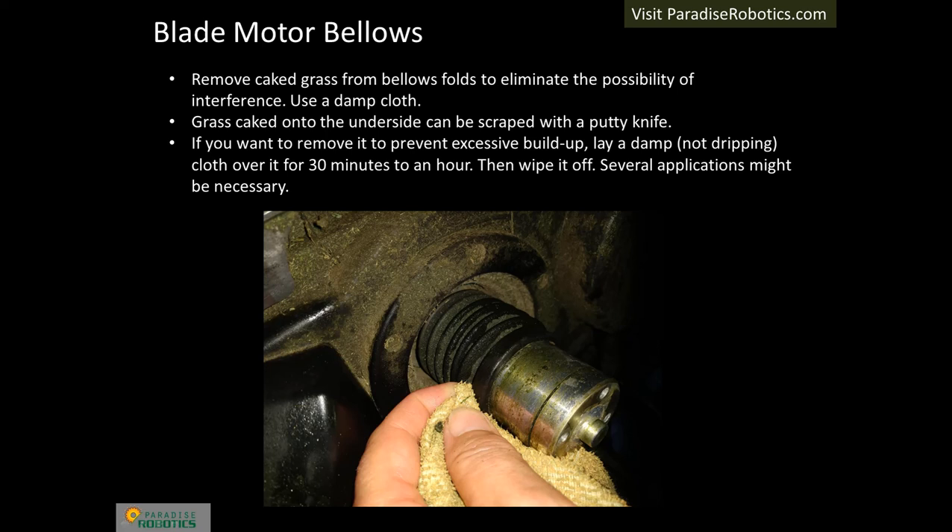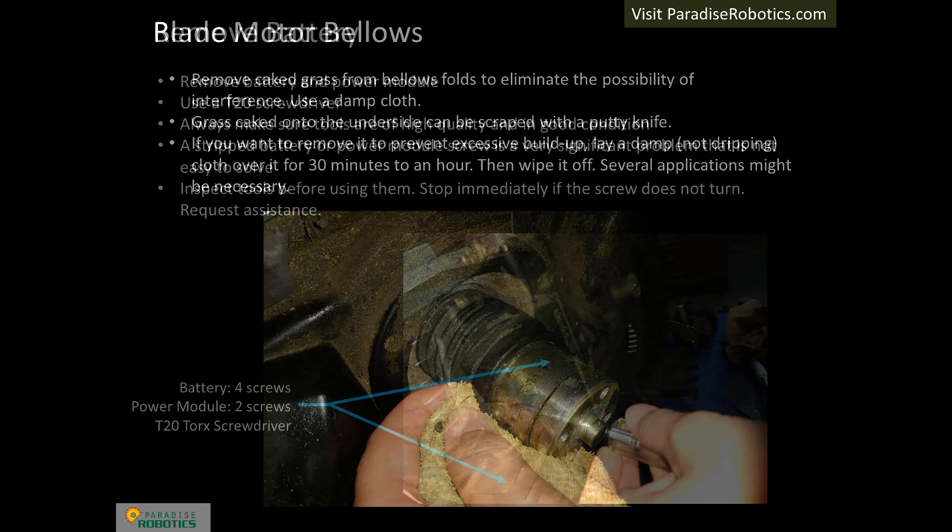Certain models have a motorized height adjustment. These models have a rubber bellows that expands and contracts when the height is changed. It is important to clean the grass between each bellows fold. Also inspect the bellows for damage and replace it if necessary.